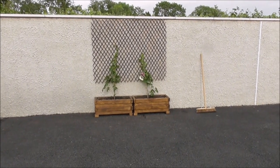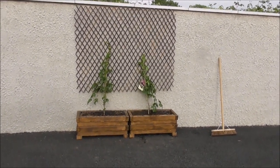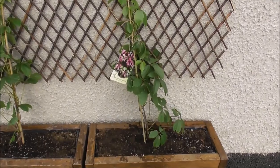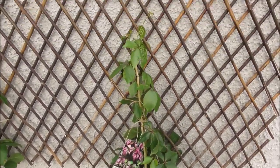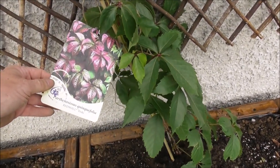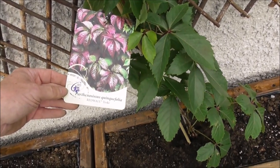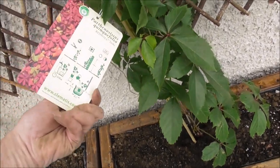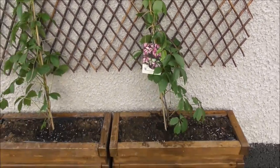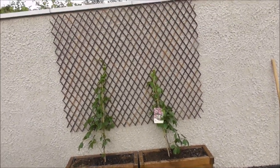So there we have it — soil in, plants in, trellis up. Hopefully these will be healthy plants. Virginia creeper Red Wall — they'll make our wall red. Apparently they cling to the wall themselves. I can't quite pronounce the full botanical name, so it's 'Red Wall' — whatever that is. And I've removed all the little ties from them and tied them into the trellis to give them a start.